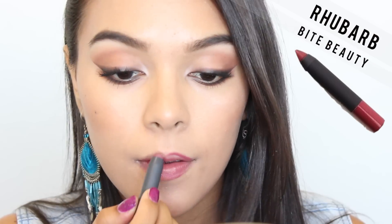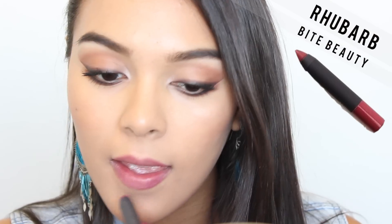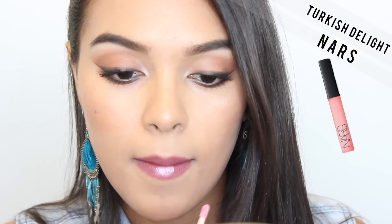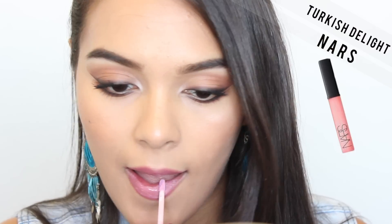I'm taking this Bite Beauty lippy pencil and applying it sort of like an outline on my lips to create a bit of dimension. I'm applying that to the sides of my lips, and then going in with NARS Turkish Delight and applying that all over to give my lips a really nice tone.